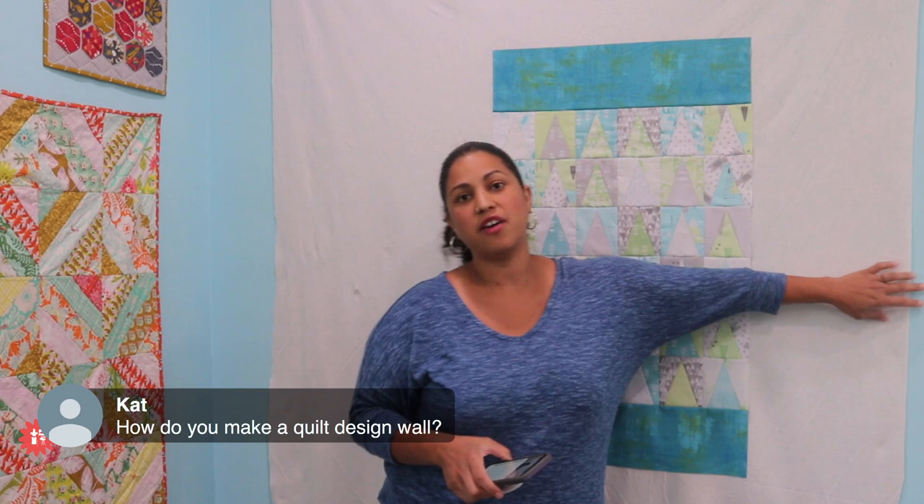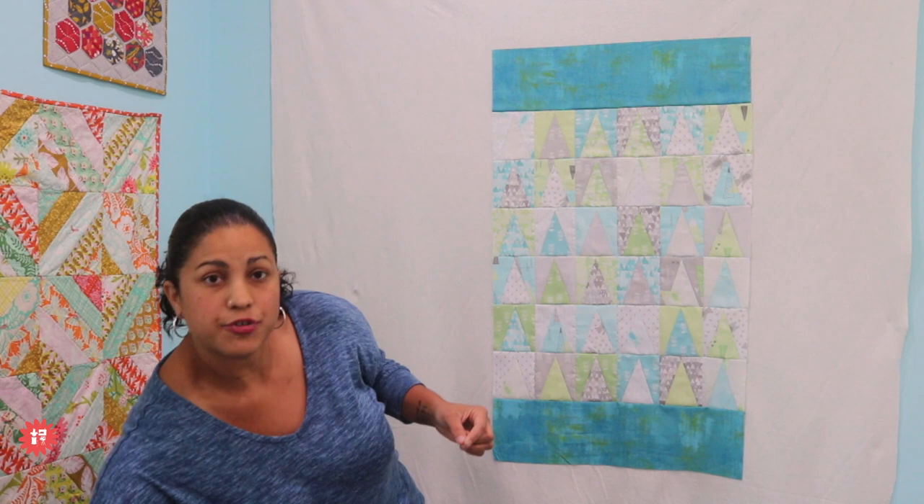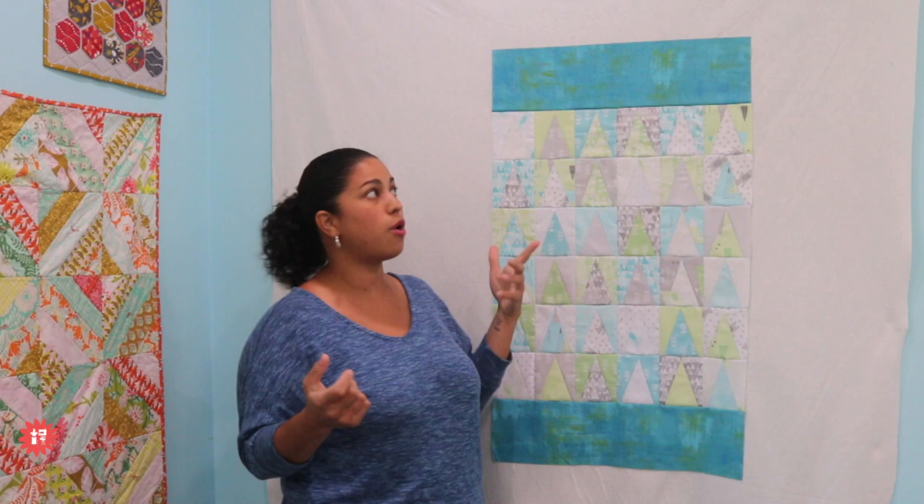This is a very low tech way to make a design wall — it's just a piece of batting. I have them taped up to the corners with 3M command strips. You can also cut it nice and flush to a perfect rectangle and tape it down on all four corners. In my other studio, I just push pinned the batting into the wall. If you don't care about making holes in your drywall, you can do that too. So there are a lot of different options.